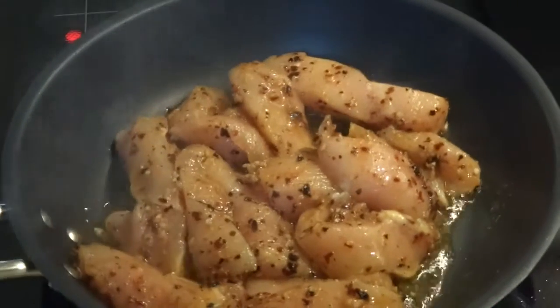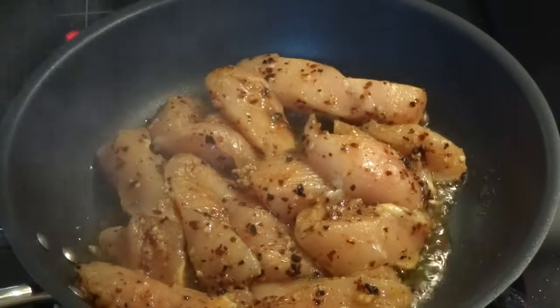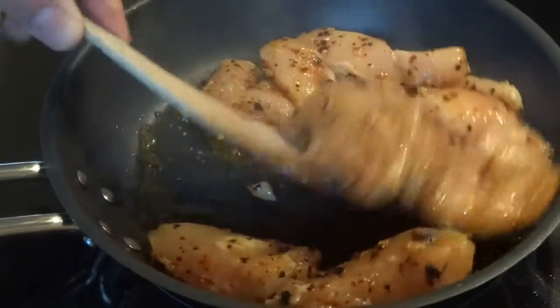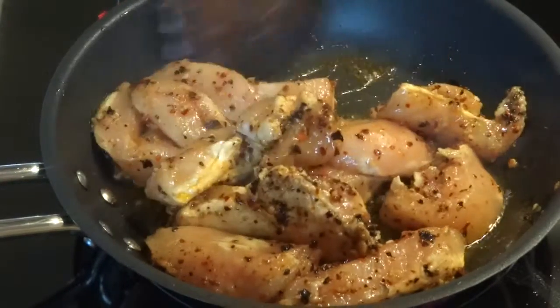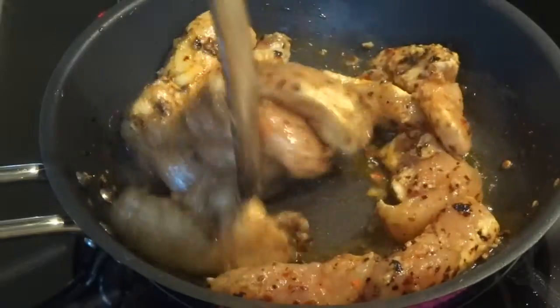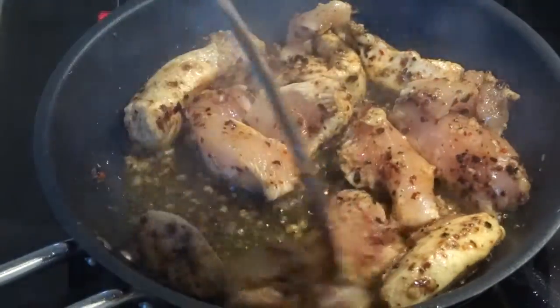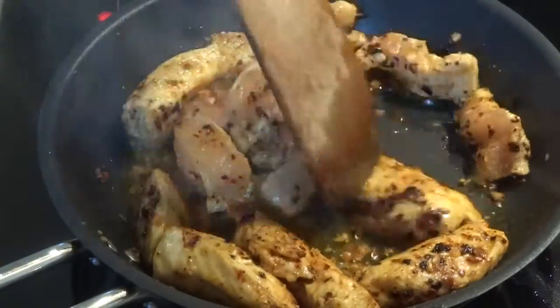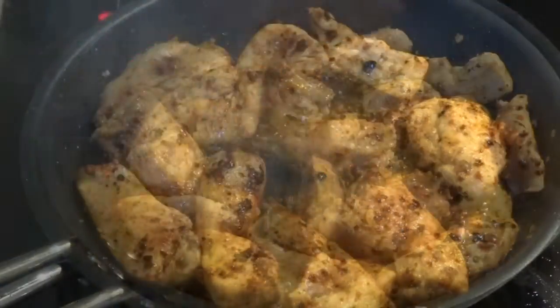Just leave the chicken on the pan for around 5 minutes or so. We don't need it to be completely cooked all the way through, because our tacos are going into the oven under the broiler for around 5 minutes afterwards when they are inside the taco shells. As such we don't need the chicken to be all cooked now.